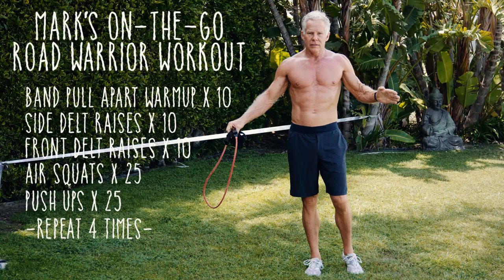You do that four sets, you've had a great workout. Thank you.